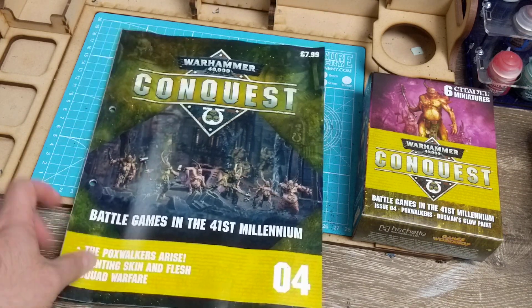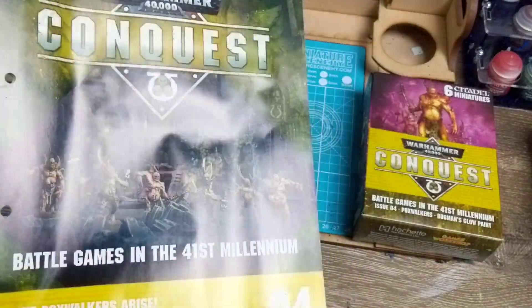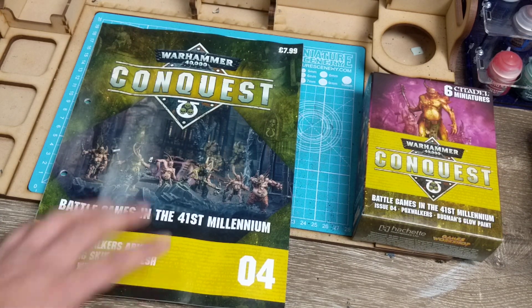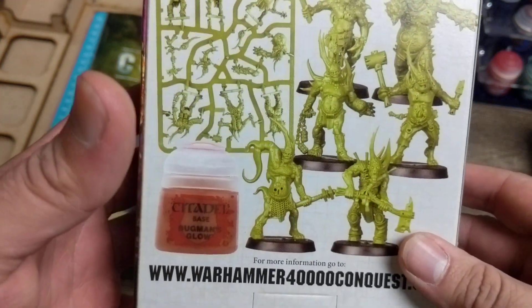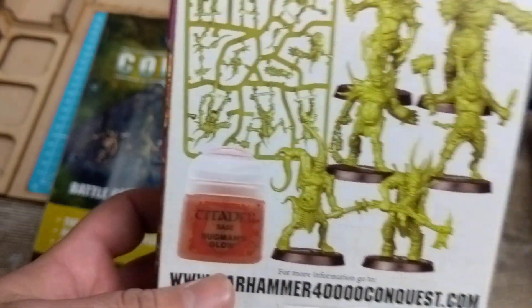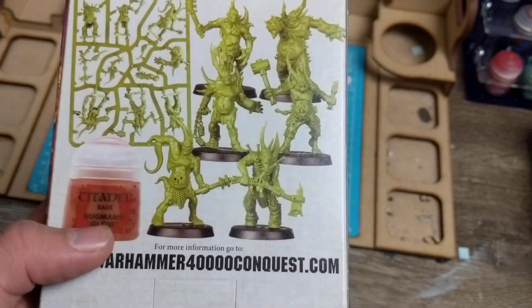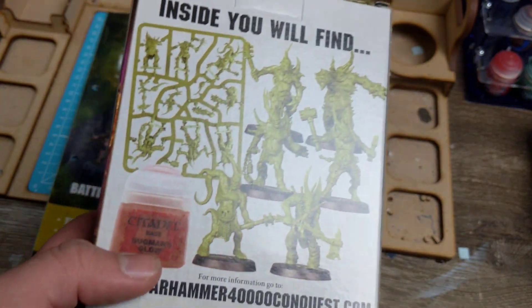What we're going to do is open it together and go through the magazine in a bit more detail than the last one. It goes through a couple of painting tips, and I believe we get our Bugman's Glow in this issue. Bugman's Glow is a key paint - one of those colors you want to have at all times because of just the amount of flesh you'll probably come across.